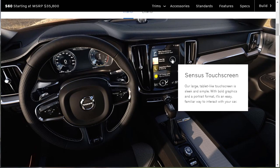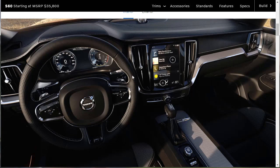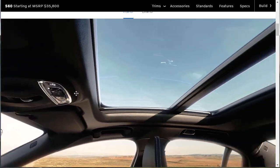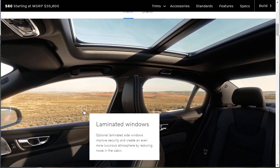This is the Sensus touchscreen — a large tablet-like touchscreen that's sleek and simple with bold graphics in portrait format; it's an easy, familiar way to interact with your car. There's also four-zone climate control, so everybody in the car can control their heating. Rear-seat passengers create their own settings via a touchscreen panel — that's pretty awesome. There's also a panoramic roof, and optional laminated side windows that improve security and create a more luxurious atmosphere by reducing noise in the cabin.